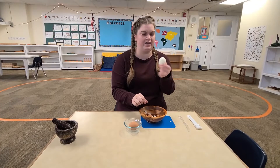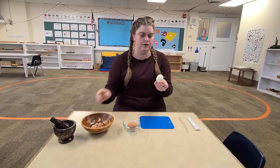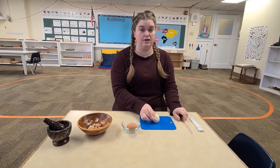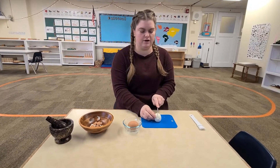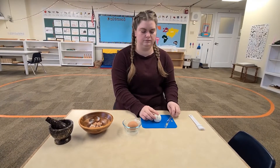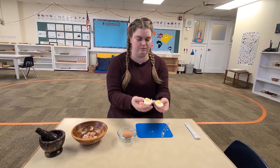Here we have our egg with all the eggshell peeled off. I'm going to cut my egg in half. If you want to eat it whole, you can. I'm going to share with Miss Beckham, so I'm going to cut my egg right down the middle. Now I have two halves and I can share one with her.